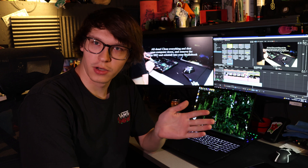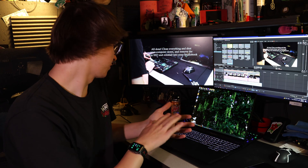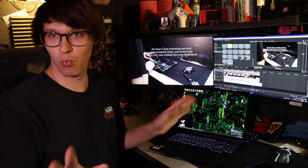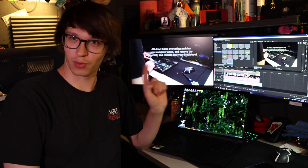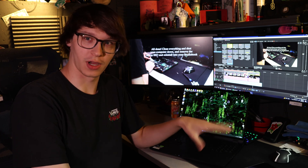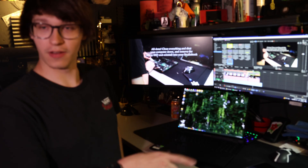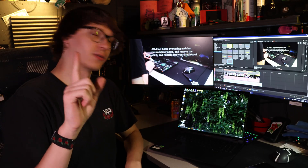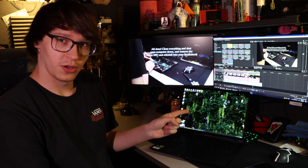I hope everything went well and you didn't break anything. Now at this point you've reinstalled your SSD. Do not put your screws back on the back plate yet, because you might have to redo this if something went wrong. Do not put those screws on until you are absolutely certain everything is working and you can restart your laptop two or three times — otherwise you'll be taking those screws in and out probably four times. Save yourself some time and don't reinstall those screws yet. Now you should be able to boot into your laptop.